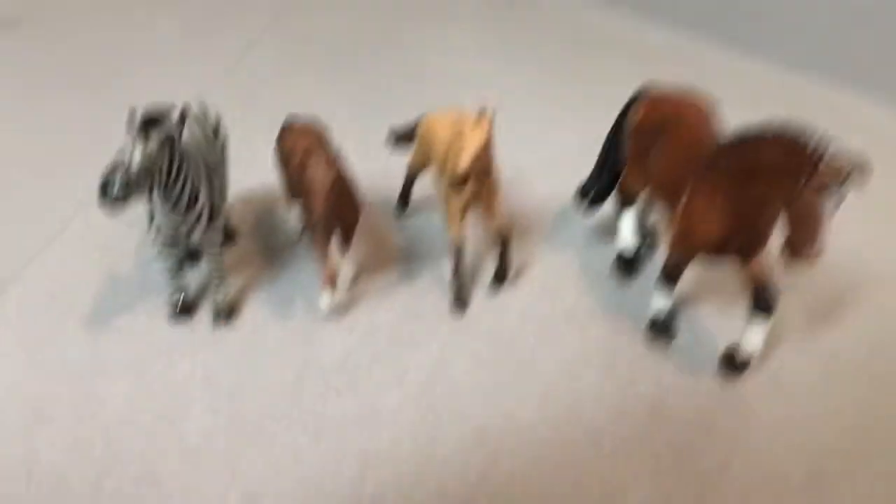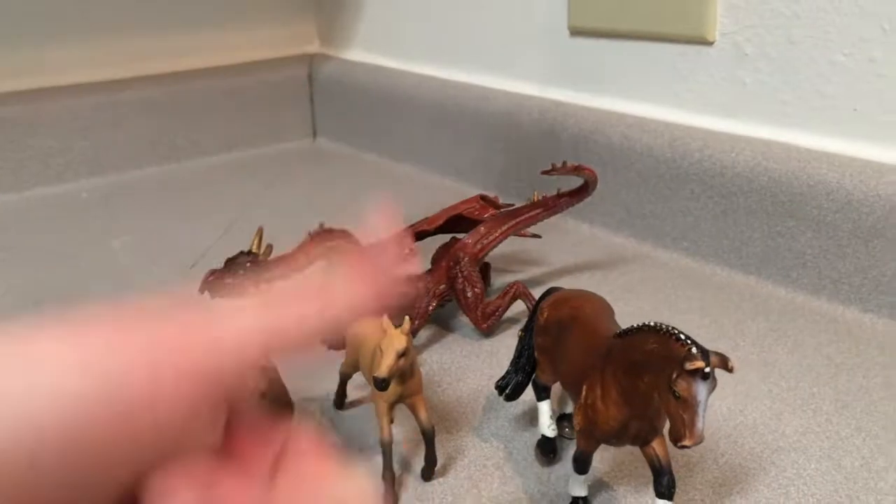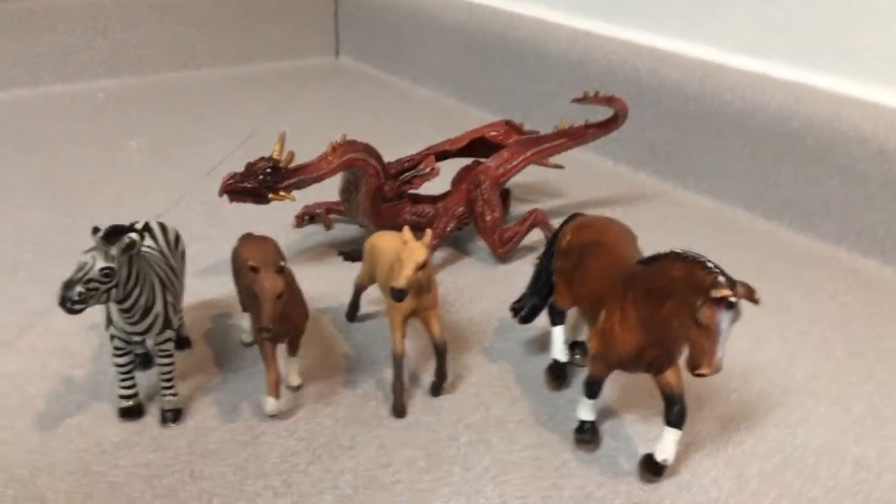These are all our animals. I hope you enjoyed this video. Please remember to like and subscribe, and have a fabulous day! Bye bye!